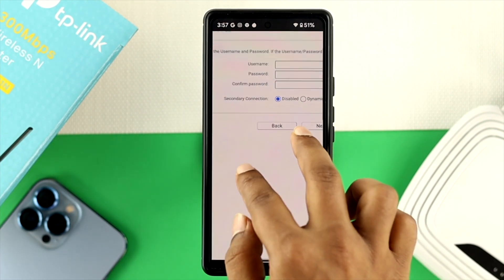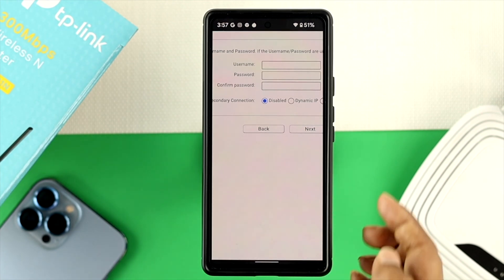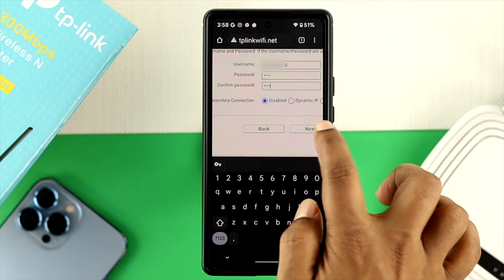Now this is going to ask you for the username, password, and confirm the password. Remember, this is the username that is going to be required from your internet provider. Go ahead and click them and simply input it over here. Once you've input your username and the password and confirmed the password, just go ahead and tap on next.